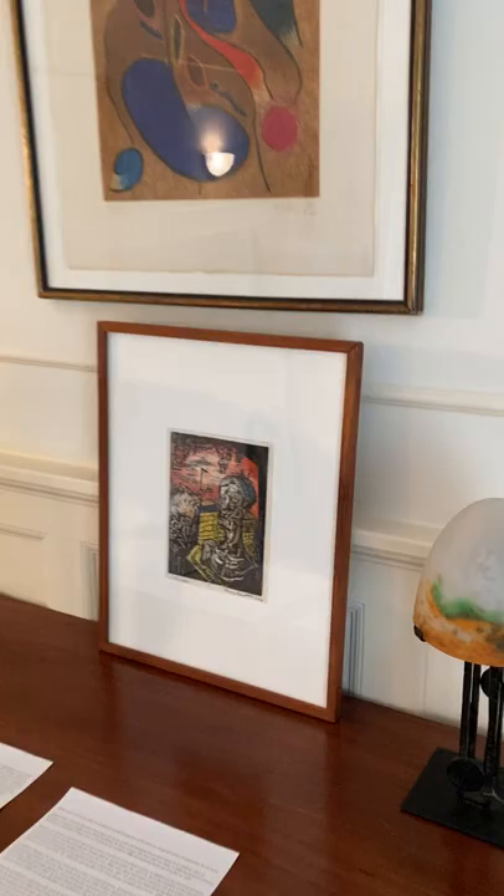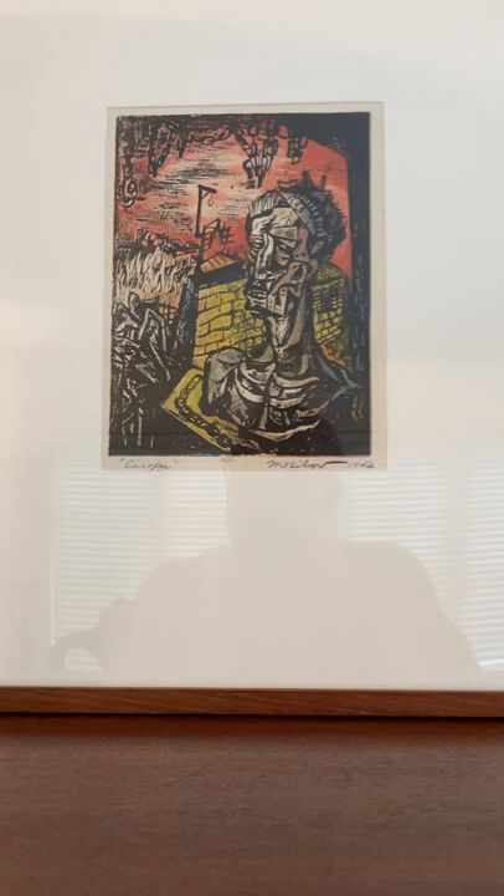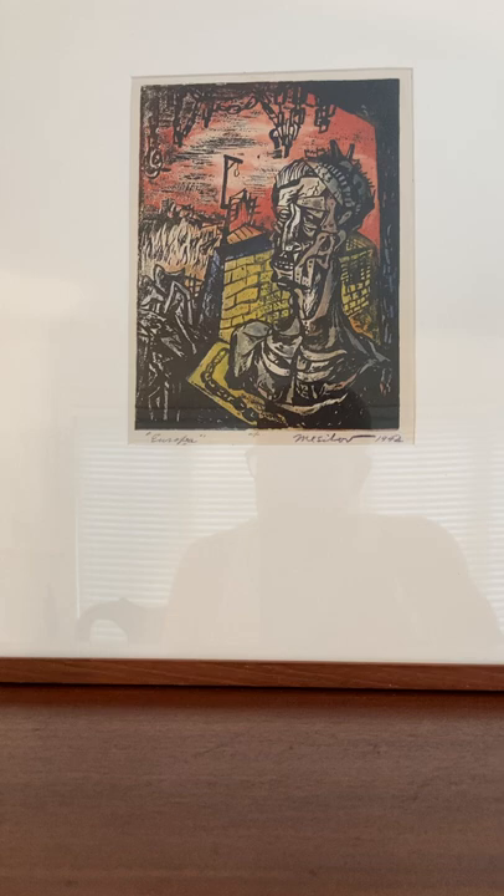Today, we're going to be talking about noted printmaker Hugh Messabaugh. Hugh Messabaugh worked in the WPA from 1937 to 1941. During this period, he was close friends with Robert Guathme and Joseph Hurst.